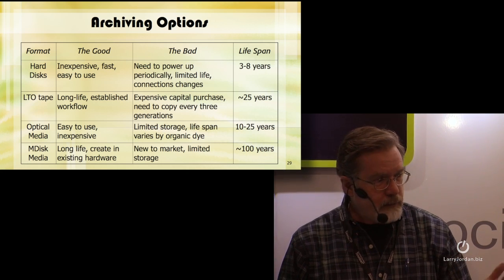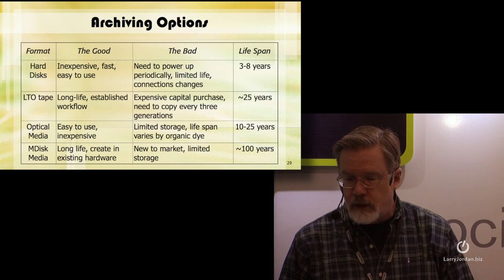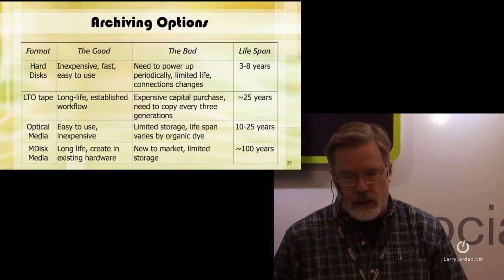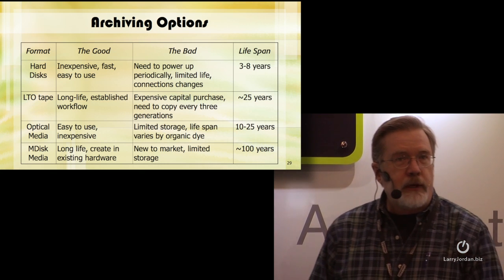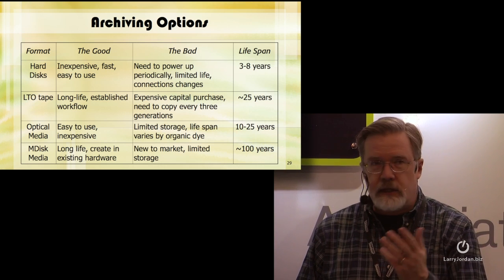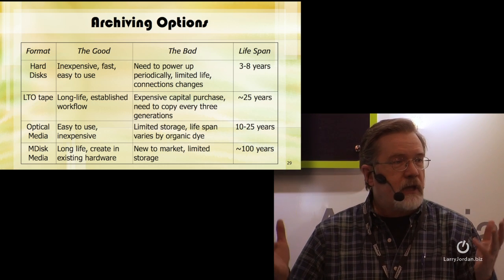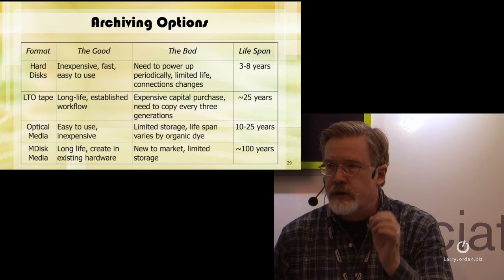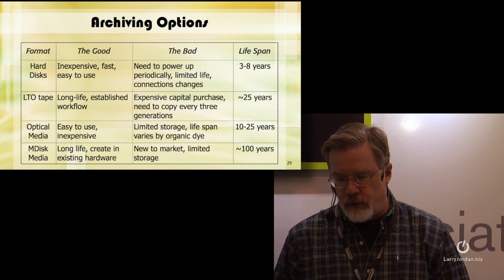Optical media — DVD, Blu-ray — is easy to use but expensive, with limited storage space. The lifespan varies by organic dye, generally between 10 and 25 years. There's a new optical media called M-Disc — it's long life, created with existing DVD and Blu-ray burners. It's new to the market with limited storage capability, but it has a life of 100 years because it doesn't use organic dye — it works with etched stone, etched using a DVD burner.